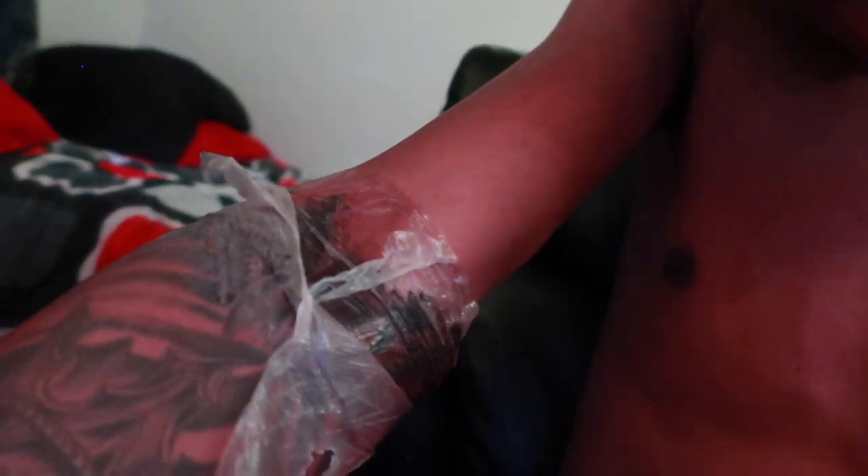They told me about four to five days with it on. I got it on Thursday, it's Monday. All this is filled by the way. I just got out of the shower — it's been about four days. I was gonna wash this again with the antibacterial soap. I have this tape on for like four days.